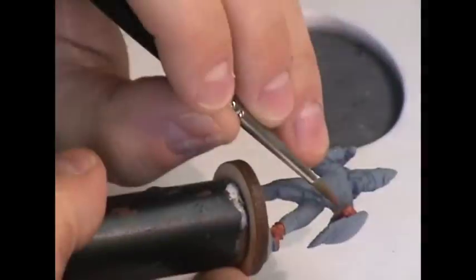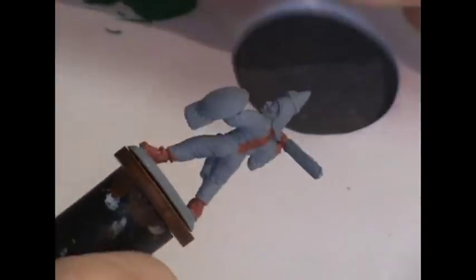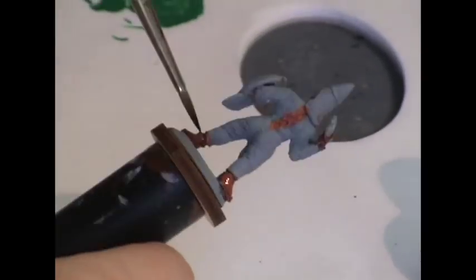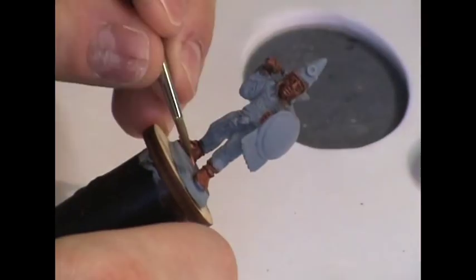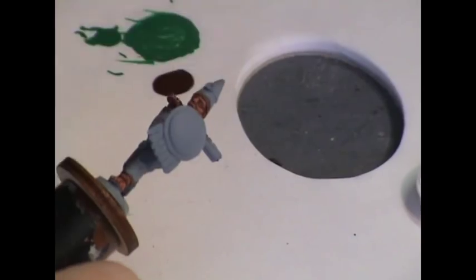So to start out, I'm going to base coat all of the skin areas of this figure using the Foundry Native American Flesh Triad, starting out here with the shade tone. I'm then going to apply a wash of Foundry Agrax Earthshade to darken up the skin and give it a more brownish cast. Now it's time to start highlighting up the skin — I'm going to start out by using the Native American Flesh Medium Tone and applying that carefully to all of the skin areas.